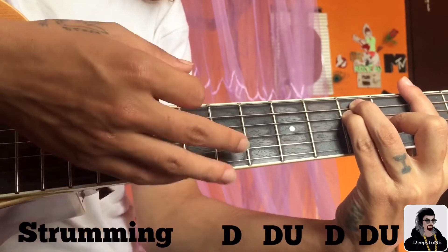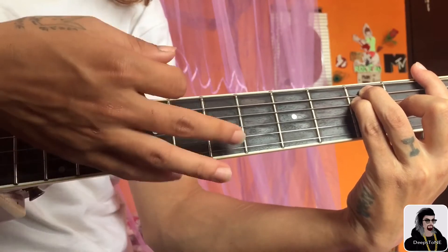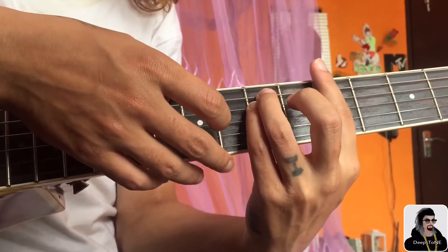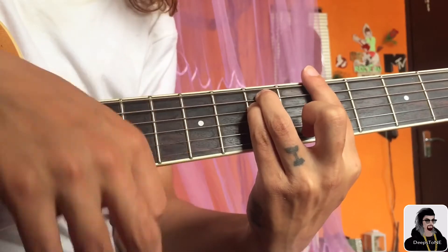Then on the G: down, down, down, down. Then on the F, you go down, down, down, down, down — but you have to do a little mute sound on the down — up, down. So it will be down, down, down, down.